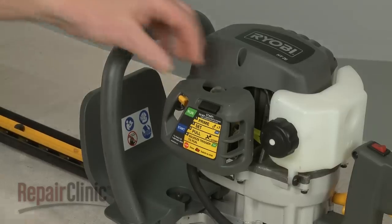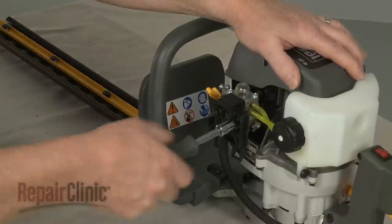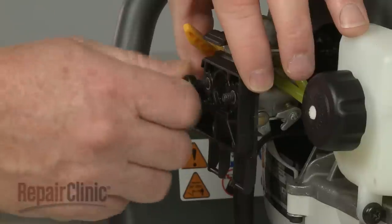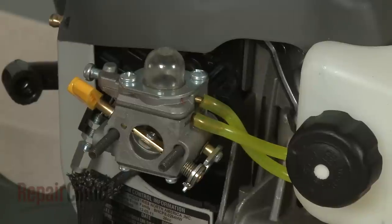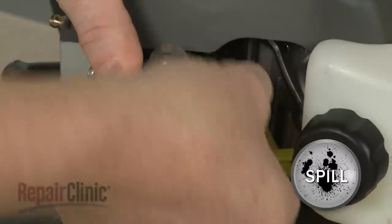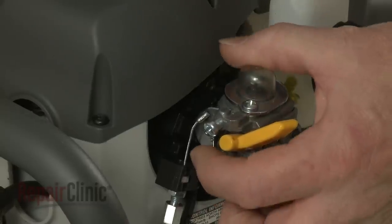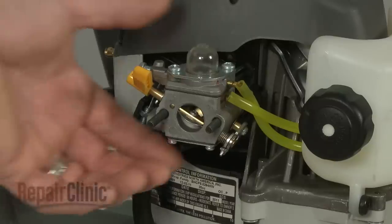To access the carburetor, first depress the tab to release the air filter cover. Use a 3/8-inch socket to help loosen the mounting nuts, then unthread the nuts and pull off the air filter. Note the orientation of the fuel lines attached to the carburetor, then detach the lines. Be prepared for some fuel to spill out. Open the throttle and use needle nose pliers to disconnect the throttle cable from the carburetor. You can now slide the carburetor off.